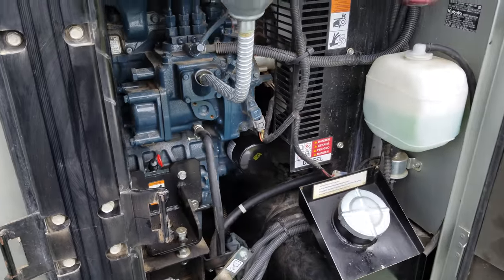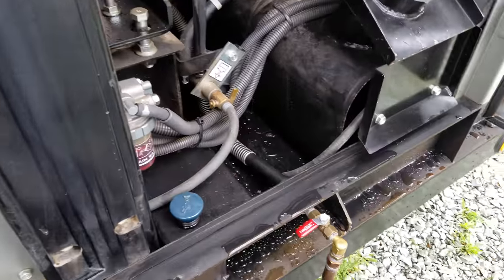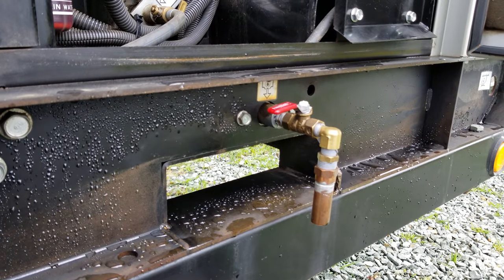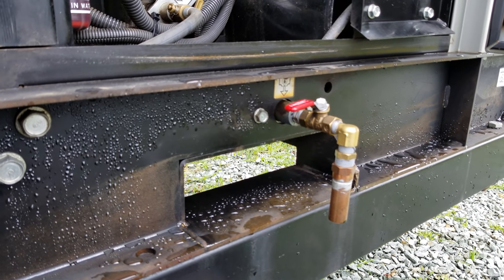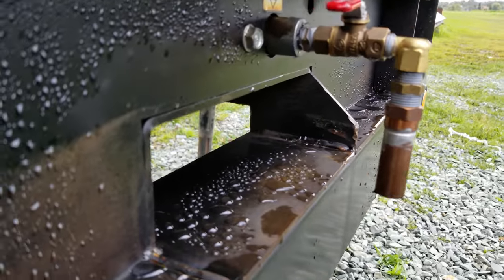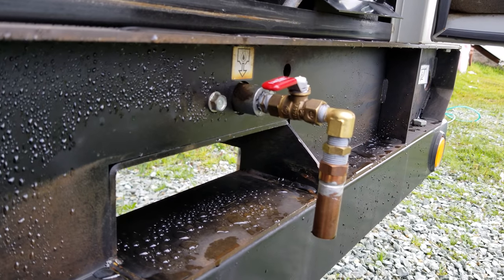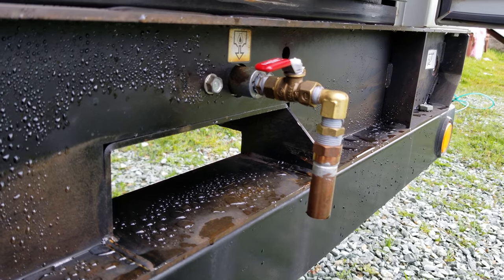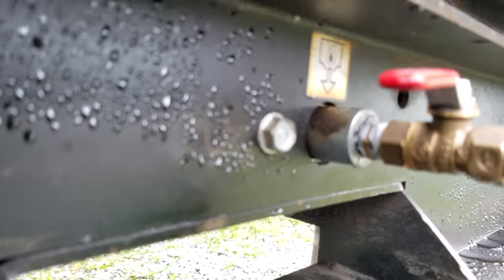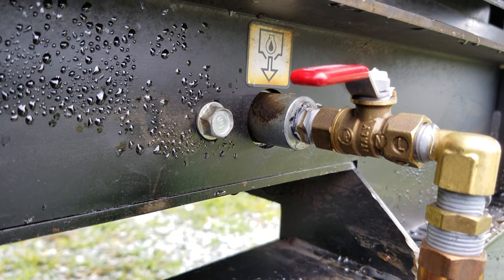What I want to show you guys today is a feature I added to this generator, right here. So normally these generators just have the oil drain plug in the side of the frame. However, an issue I encountered was it doesn't have very much space to get a drain pan, and what typically happens is the oil leaks all over the frame and makes a mess. So what I went ahead and did was I drilled out the drain plug and tapped it with a half-inch NPT pipe tap.